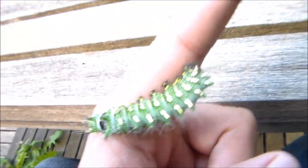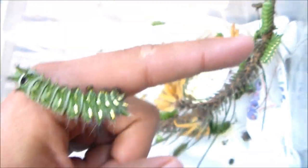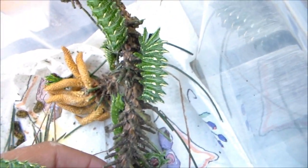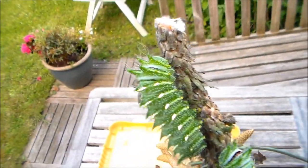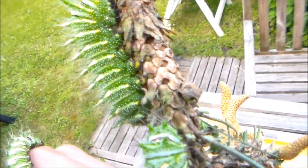Now I'll show you some things here. As you can see, it's easy to rear them in boxes. Here they are feeding on some pine needles. Here are some of the larvae. They have quite beautiful golden colors.